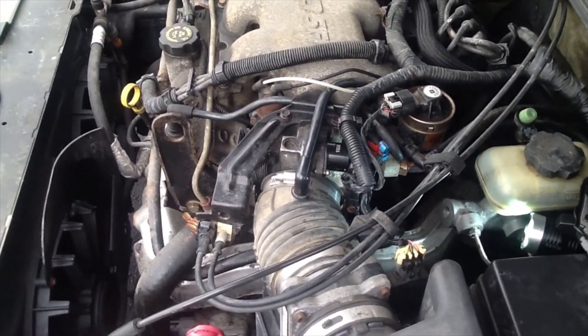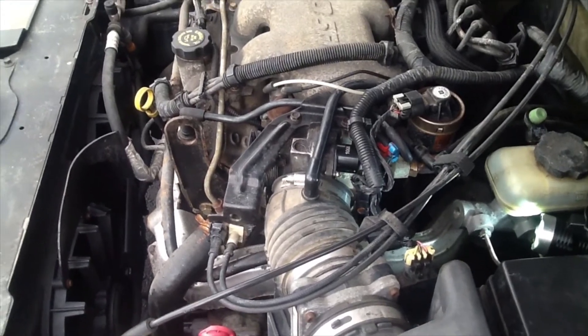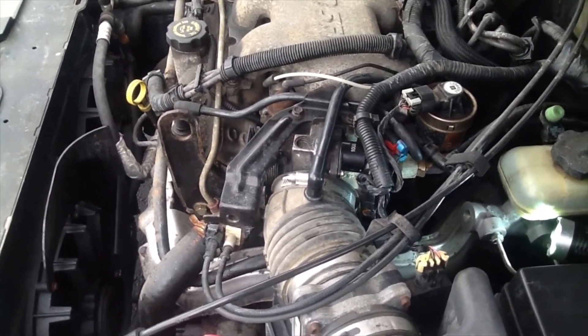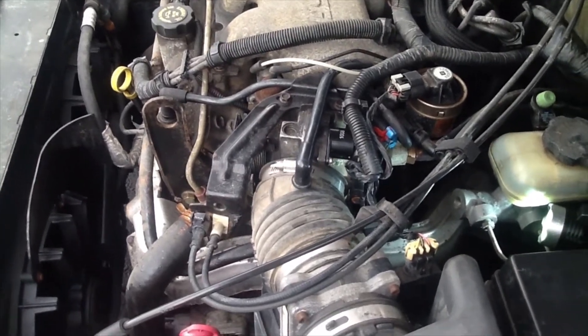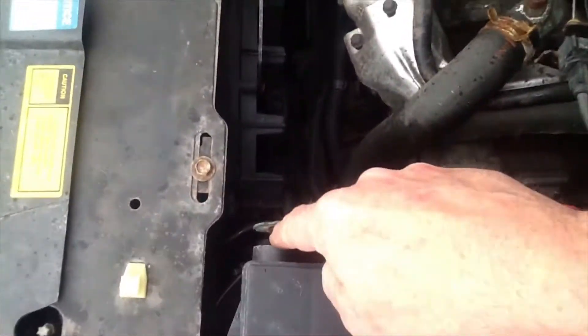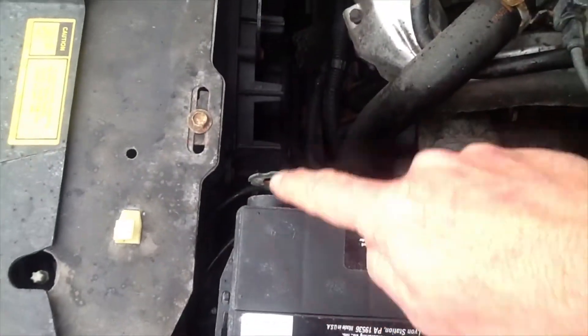Today I'm working on a 2001 Chevy Malibu. I'm going to be changing the throttle position sensor. Anytime you're working on any kind of electrical component on your engine, it's always a good idea to disconnect the negative battery terminal.